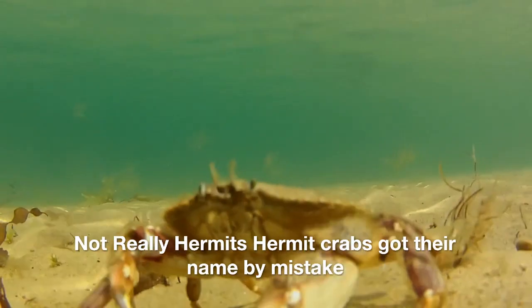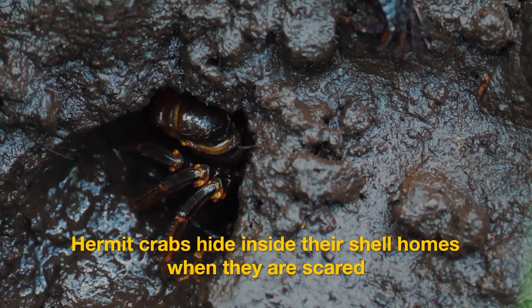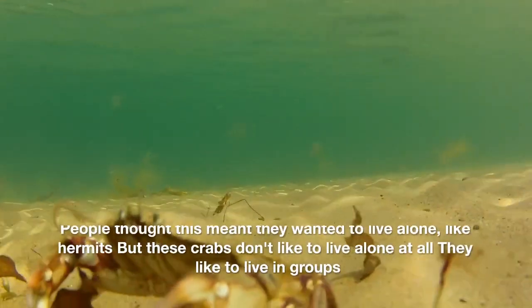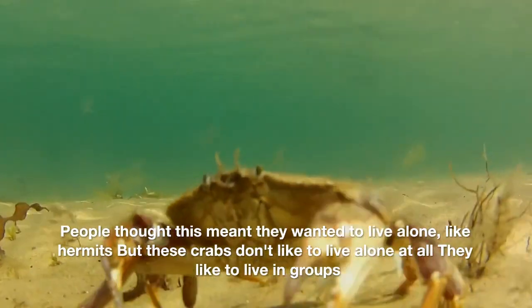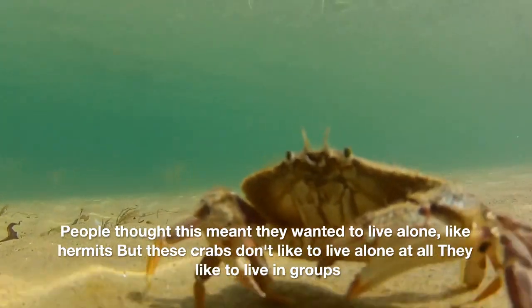Not really hermits — hermit crabs got their name by mistake. They hide inside their shell homes when they are scared, and people thought this meant they wanted to live alone like hermits. But these crabs don't like to live alone at all — they like to live in groups.